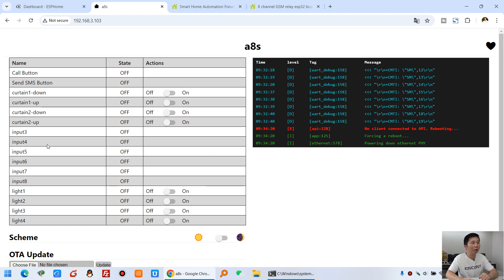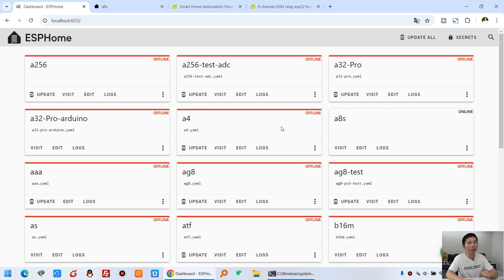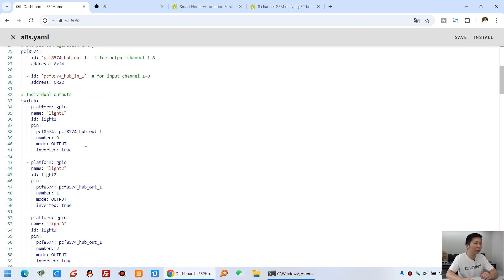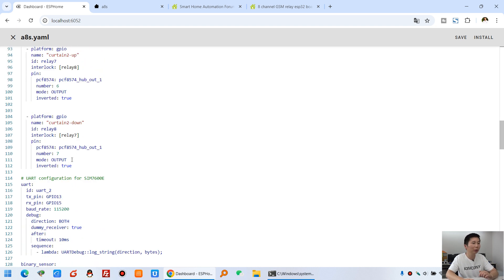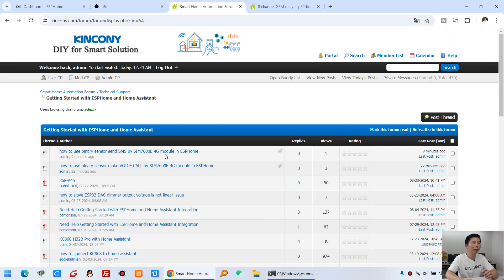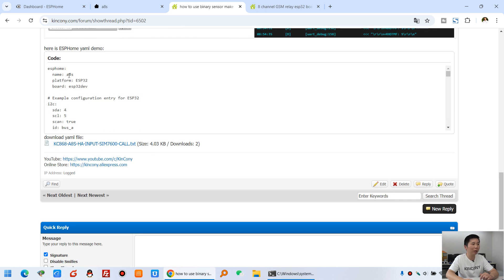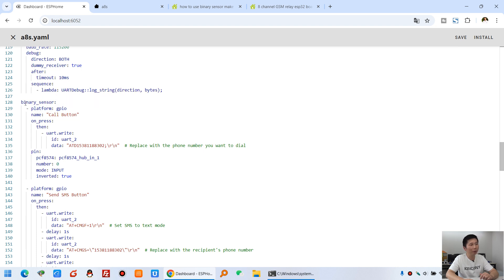Here is the web page for the A8S board, which I have already flashed via ESPHome. You can see the A8S board is online in the ESPHome dashboard. Clicking edit opens the YAML file — you can see light 1 through light 8 that I have created for relay outputs. This YAML file can be downloaded from our forum. You can see how to configure voice calls, and there is a test photo and the log output from the web service.